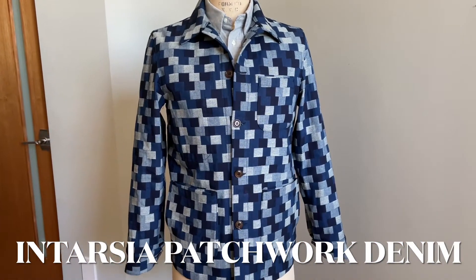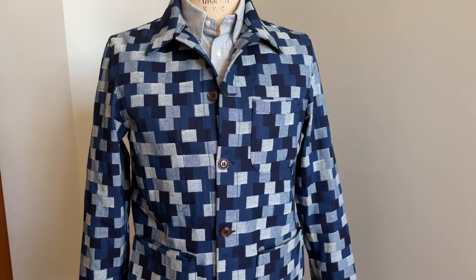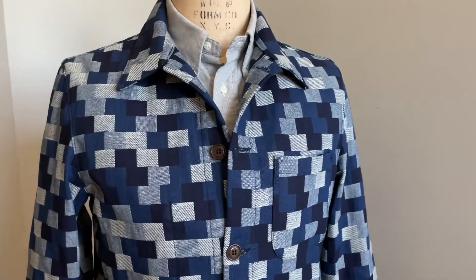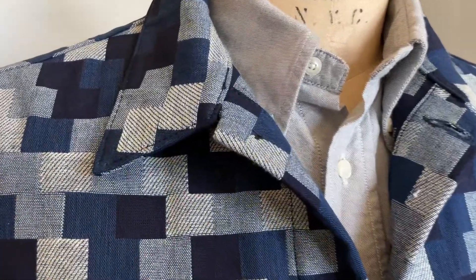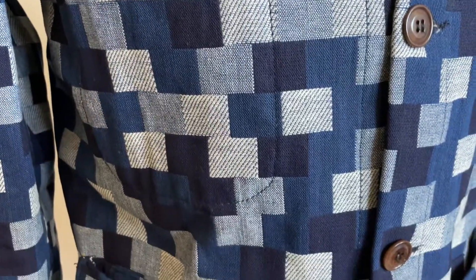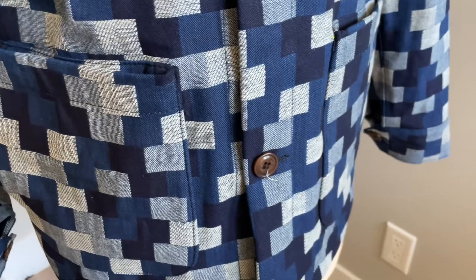This is the intarsia patchwork denim, and it's one of the most incredible fabrics that we have ever offered in the Doyle Chore Coat. This fabric is 100% cotton, made in Japan, and weighs in at 12 ounces — about the weight of a typical jean. It's going to be comfortable to wear all four seasons, and as you can see, the big story here is this absolutely stunning patchwork pattern that runs throughout the fabric.